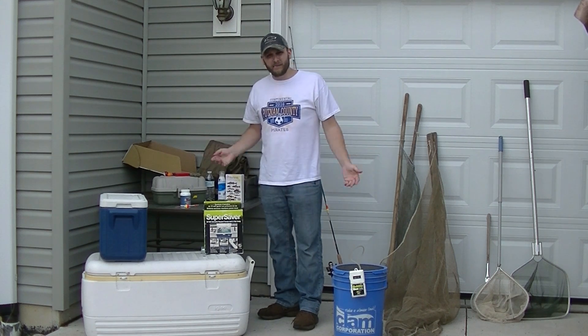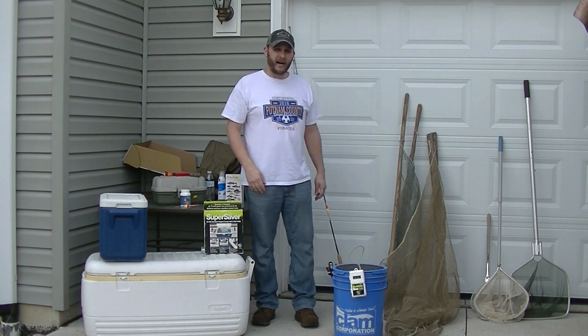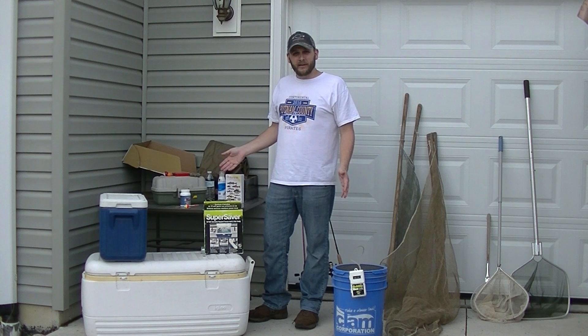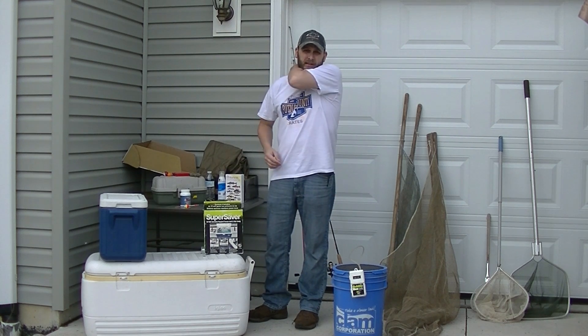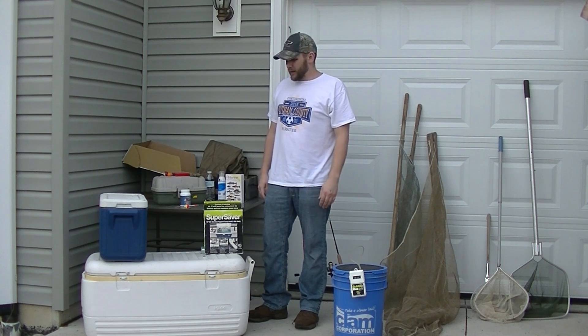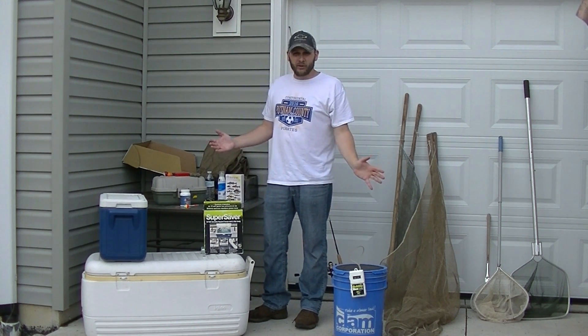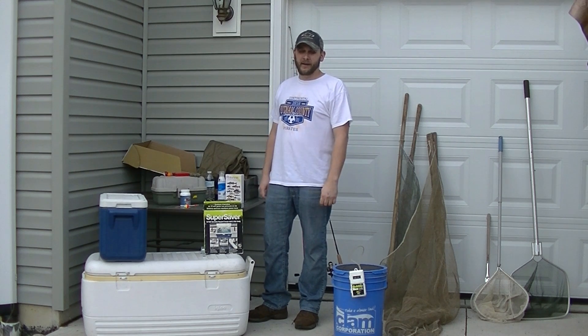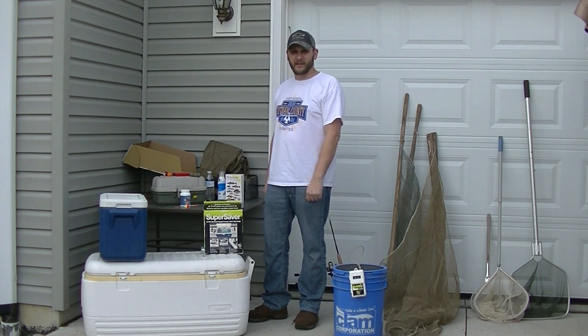That's my collecting gear and what I use most of the time when I'm out collecting. Later on in this series I'll be showing you how to use each piece of equipment out in the field. If you like what you're watching, don't forget to hit that like button, share it, and subscribe — see you next time!